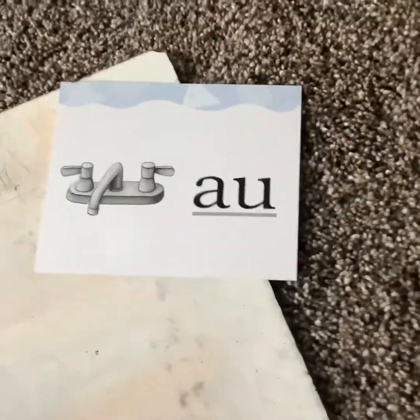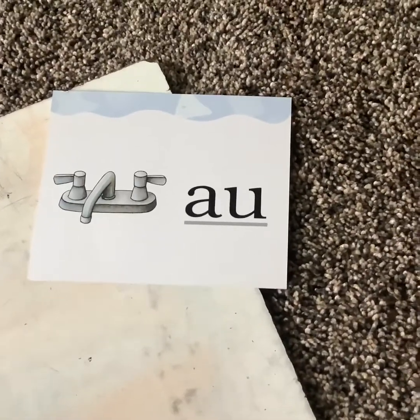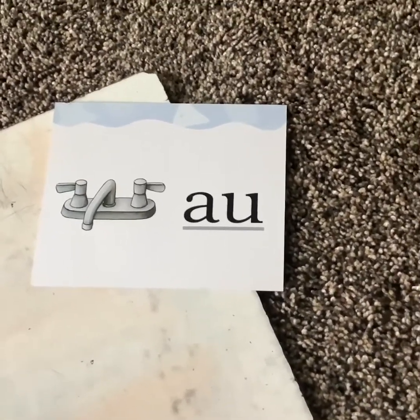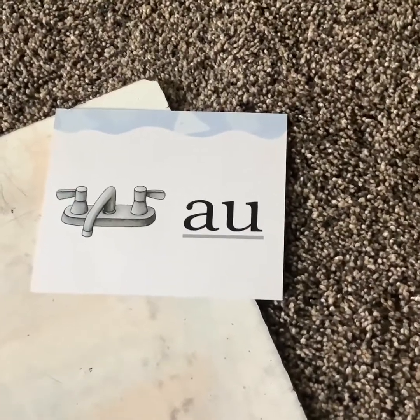Good job boys and girls. Today you've learned digraph AU — two letters that come together to make one sound, 'ah,' as in faucet. We will see you tomorrow. Tomorrow is Friday.